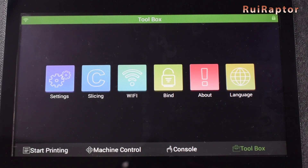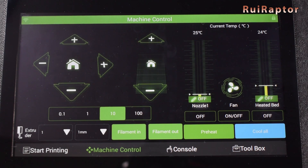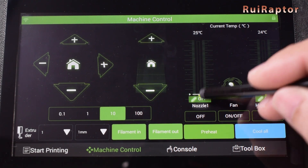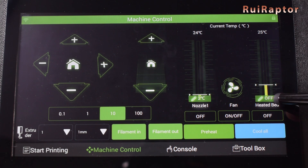If we go back to the console tab and the pad is communicating correctly with the printer, we will see them communicating back and forth. We can also send our own G-code commands to the printer through here. In machine control, we have buttons to move the axes, home the axes, control the temperatures, and push filament in and out. One thing that is missing is a button to disable the motors.